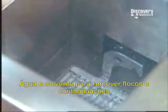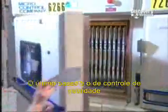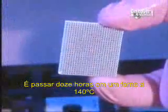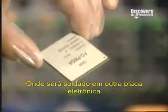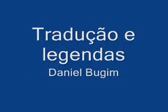The finished microchip unit goes into a bath of water and solvents to remove any excess flux and contaminants. Last stop is quality control testing, including 12 hours spent in an oven heated to 140 degrees Celsius. From here, the microprocessor unit goes to another factory, where it's soldered onto an electronic card. The little brain is then ready to get to work.